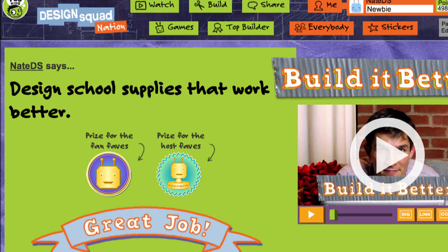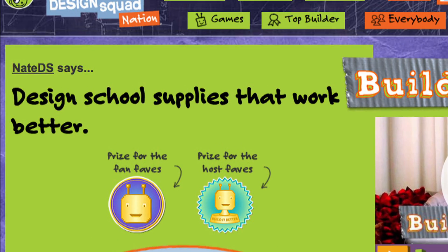Hi, I'm Daisy from Design Squad and we got lots of really cool ideas for our Build-A-Better challenge where we ask you to help improve the design of things you use every day.